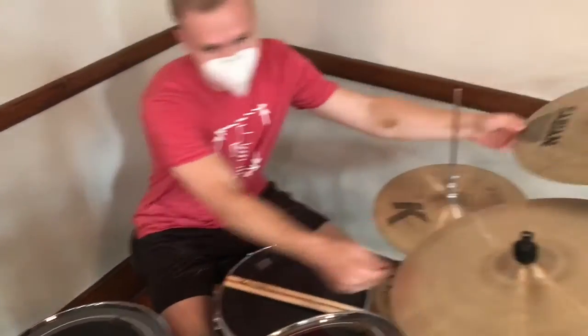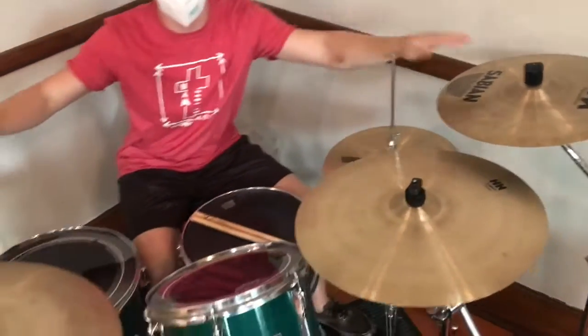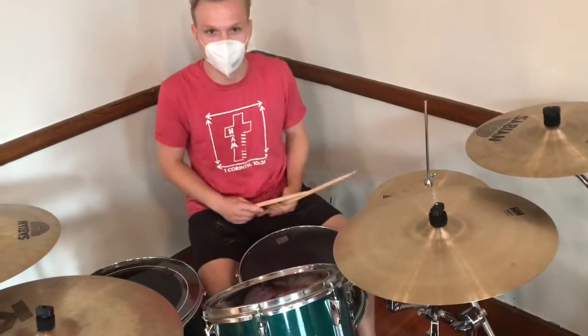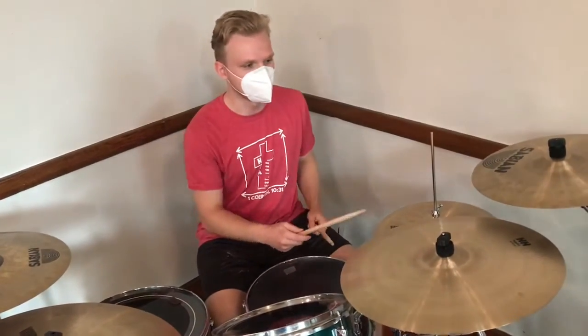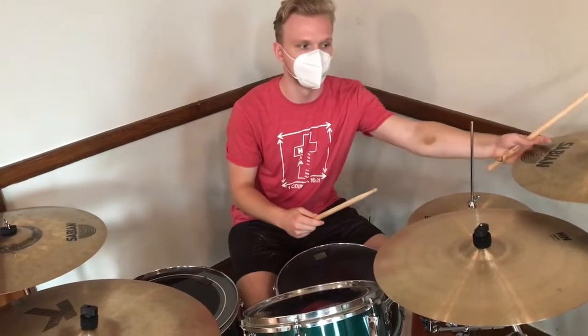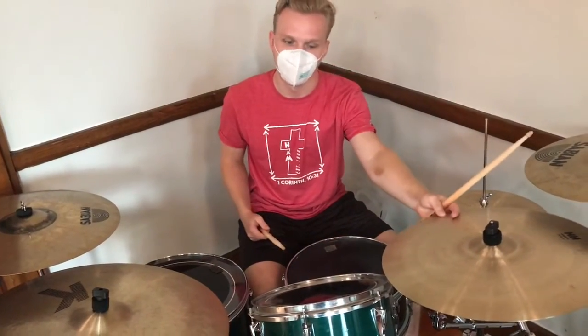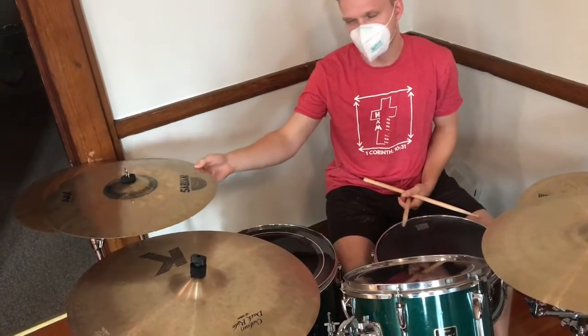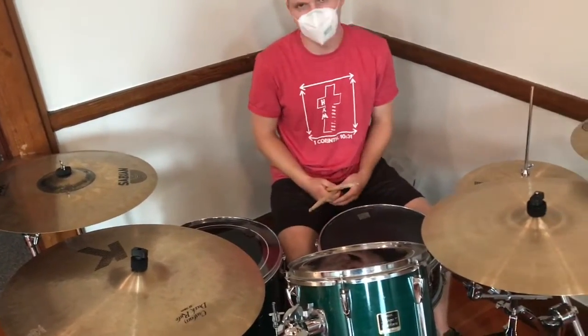And then we have these things up here — these are all called crash cymbals. I have three of them. You don't need three, but you can have three if you want. They sound like this — there's a higher one, a little lower one, and that one's kind of in between. They're all just a little bit different.